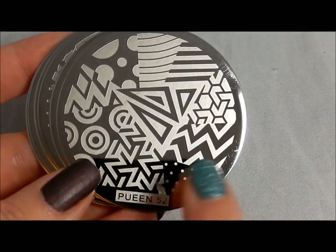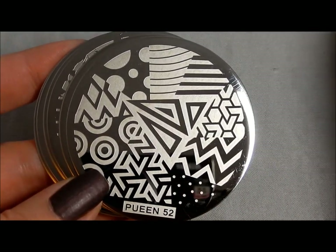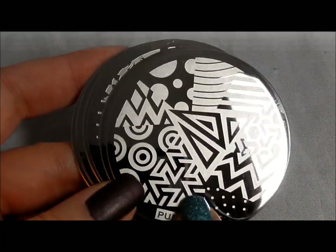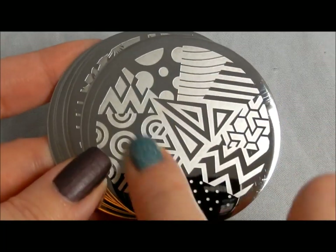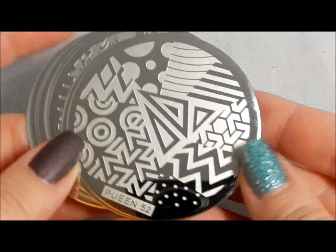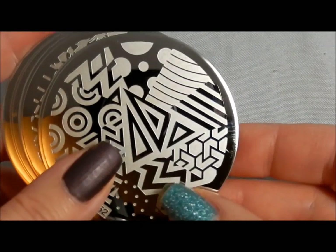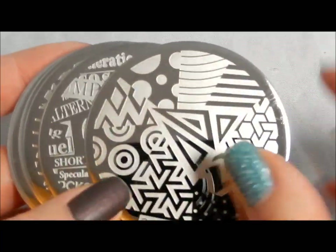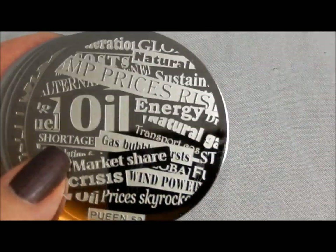This is more geometrical with bold lines separating the different sections, unlike the previous plate where it's more of a gradual transition. You can easily do patchwork manicures that look like a patchwork quilt, taking from each individual area. If you're careful, you can also use a section as a background image on its own. Not every single image here may be big enough for your nail, but some of them still have that possibility.